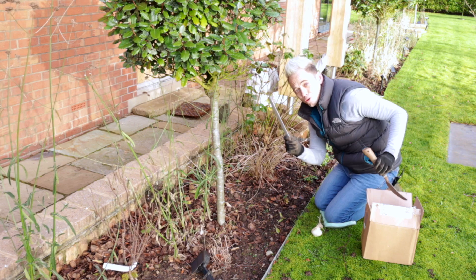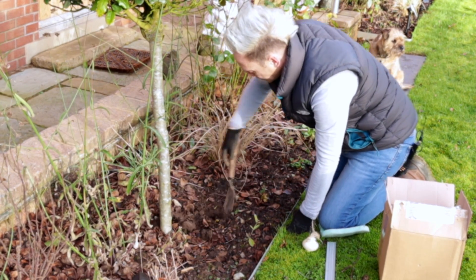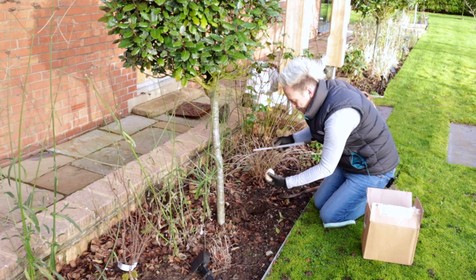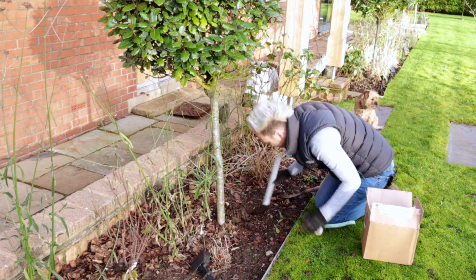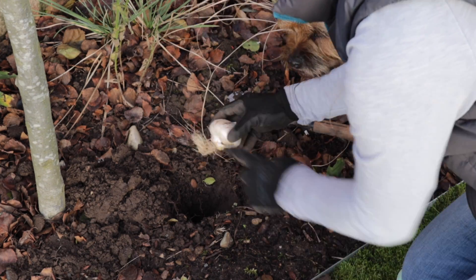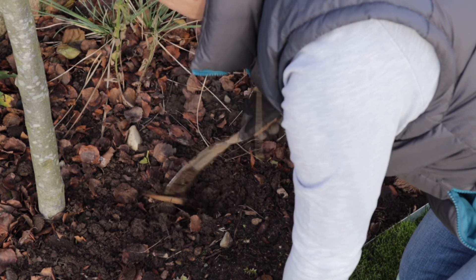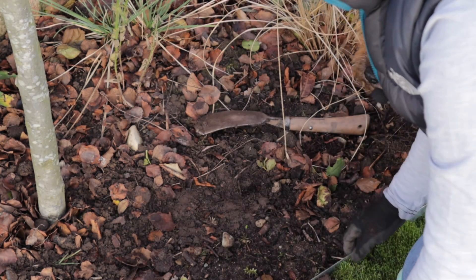So I've got my bulb, I've got my ruler just to check, and I've got my trowel. I'm going to dig a hole three times the depth, and I can check that by measuring the bulb. So that's five centimetres, so fifteen centimetres down I need to go. Once you've dug that hole, you take the bulb, roots down, and push it down to the bottom of that hole. The hole needed to be fifteen centimetres because the bulb was five centimetres, it's in there, and then you cover it back up. If the ground's moist, I don't even water them, I just leave them. If you're planting in summer and it's really dry, give them a good water. That's one bulb down, and about eighty more to go.